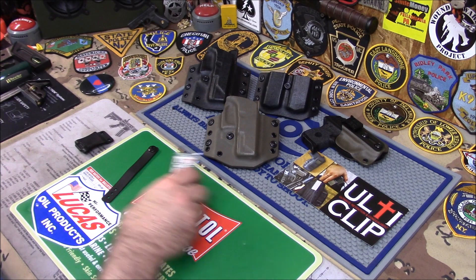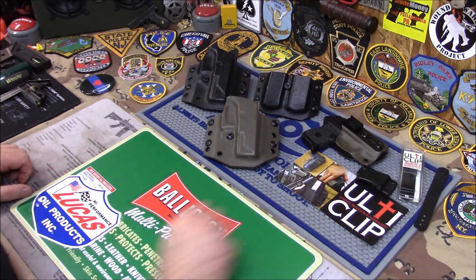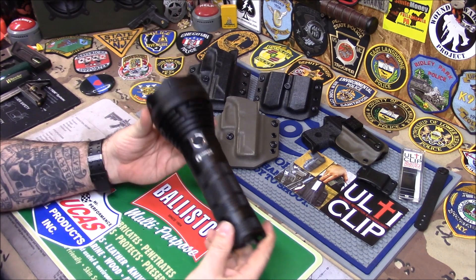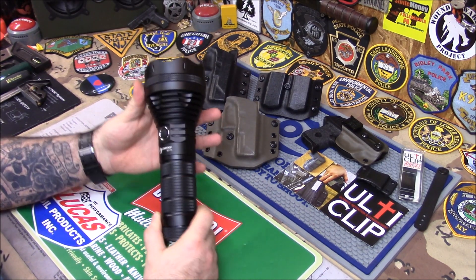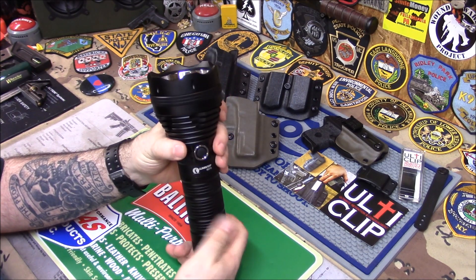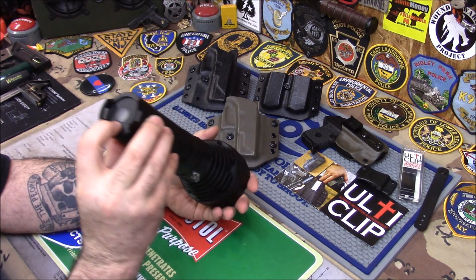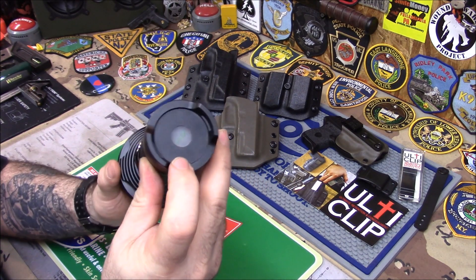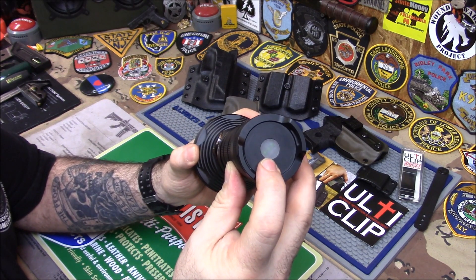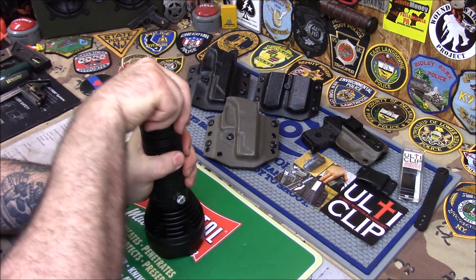I wanted to show you something else — this is my own personal light. I figure I gotta show you guys this light, this thing's amazing. I'm not giving it away, it's just a big light that I have. This light is 4,000 lumens. It's called the Lumen Top SD75, and what's unique about it is it's not only big, it has a power bank on the back. There's a transparent lens there just in case you leave the power bank on by accident.